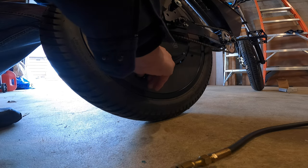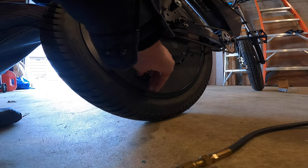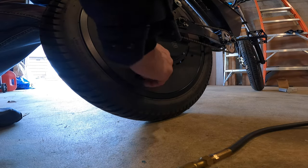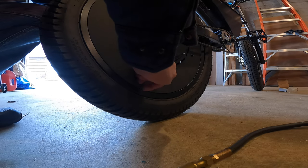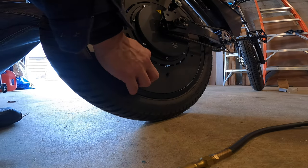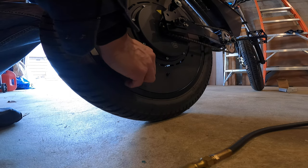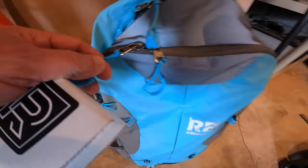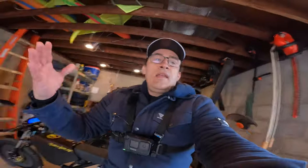Remove the angled valve stem and replace the cap. When I'm done I put my hardware away, and just like that I am good to go. Put your riding gloves on because we're about to go.